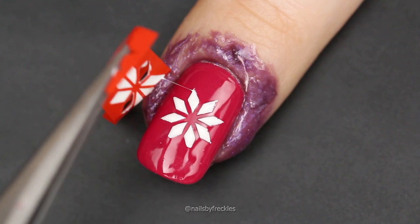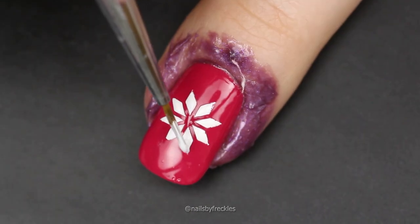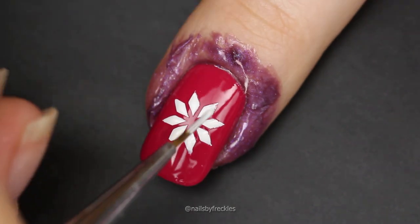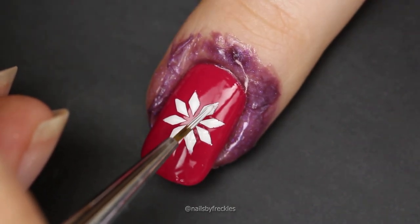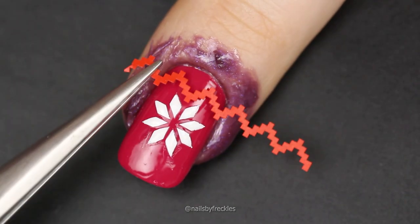If you have some imperfections, use a detail brush with white nail polish, red polish, or acetone and fix them. After applying top coat, you won't notice the places that you have fixed.